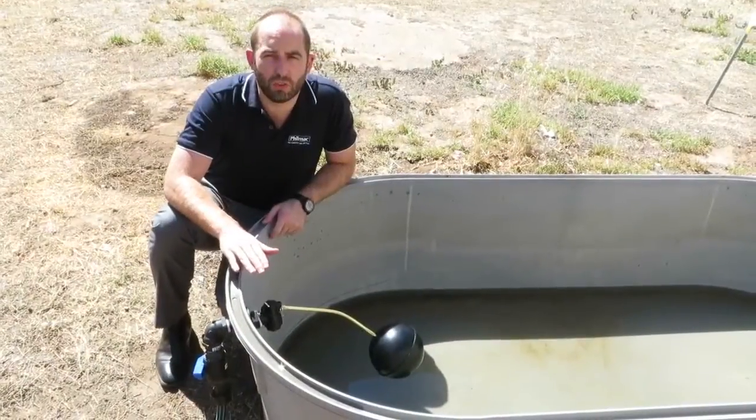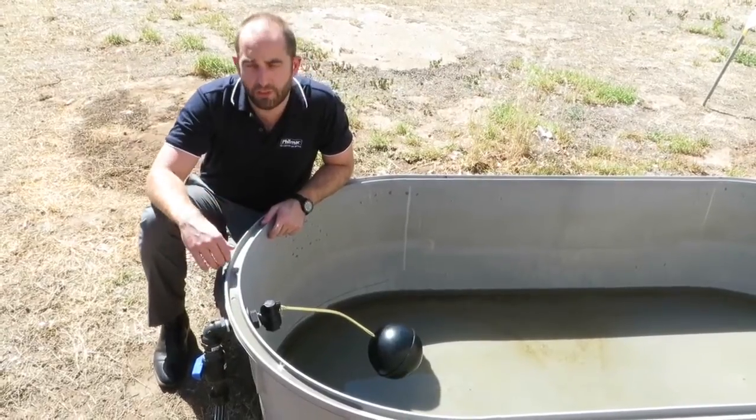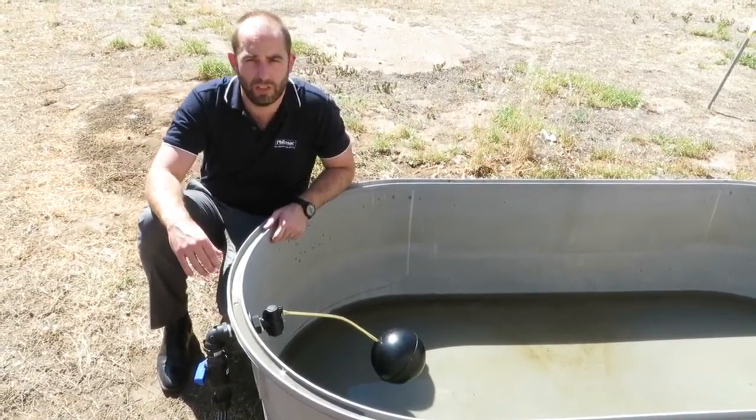Once you've reinstalled your adjusted float arm, you can turn the valve back on and check your new water level.